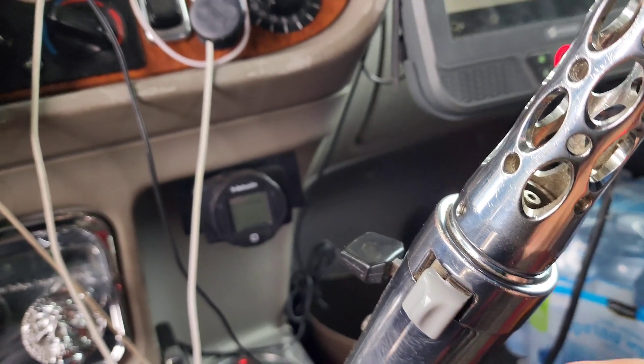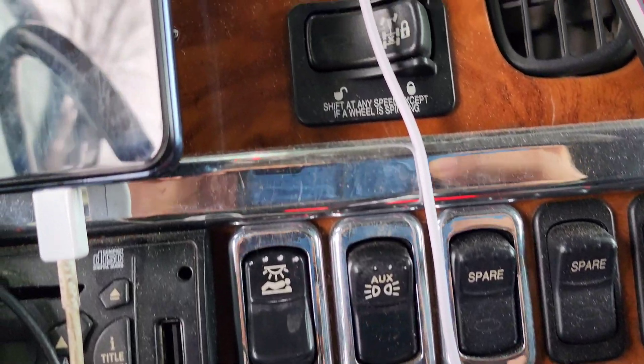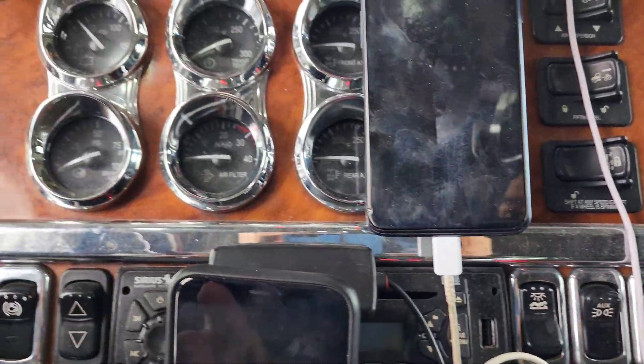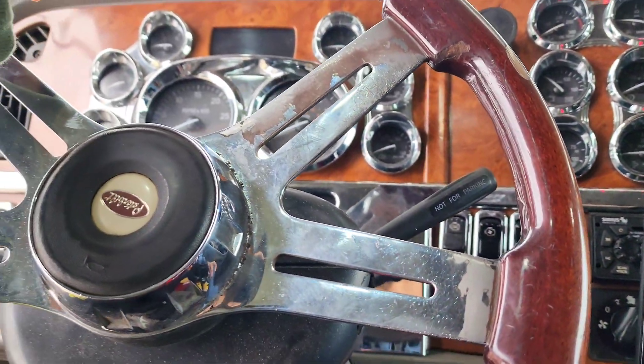We also have the 5th wheel controls, the cabin lights, and the 5th wheel selector. There is traction control, cruise control, and extra switches.